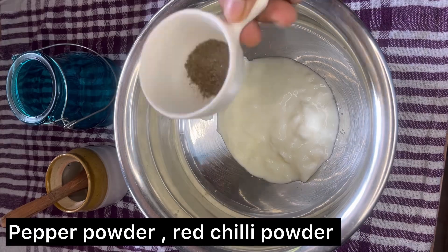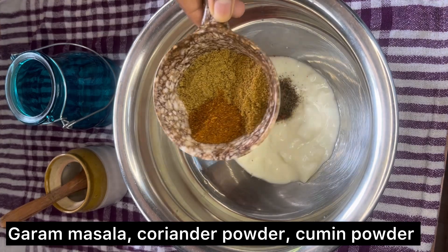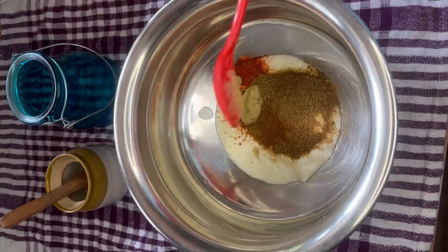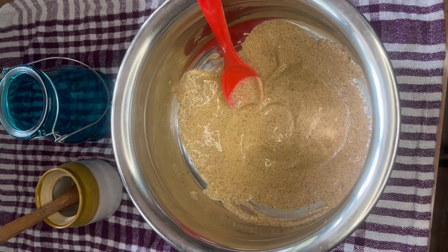Here I've taken curd. Let's add pepper powder, coriander powder, garam masala, coriander powder, and cumin powder, some ginger garlic paste. Mix all together, and now I'm going to add the chicken.